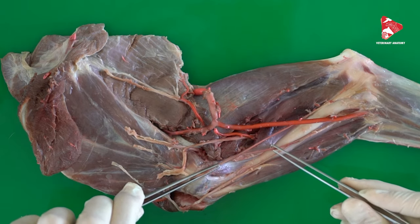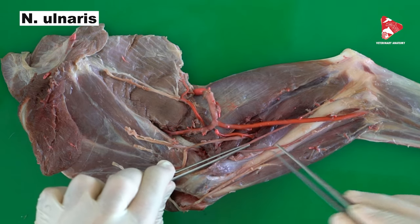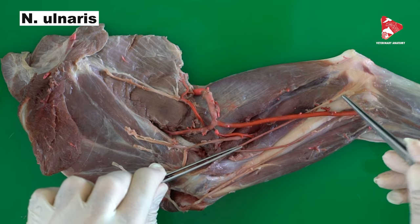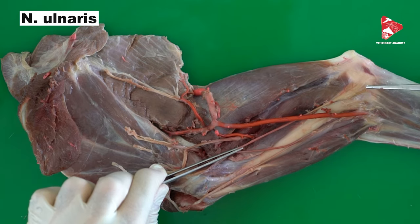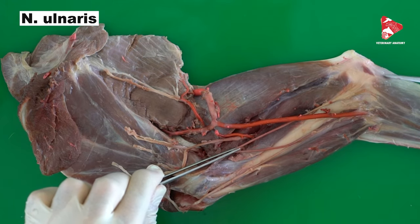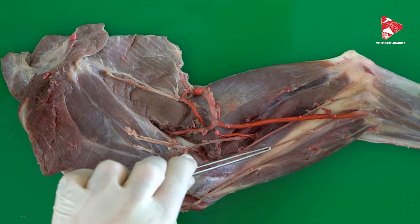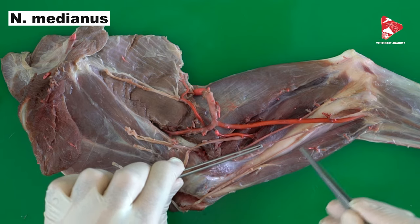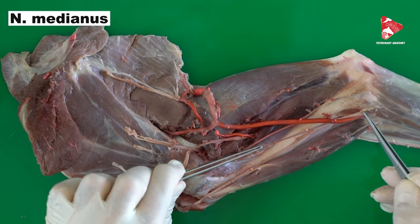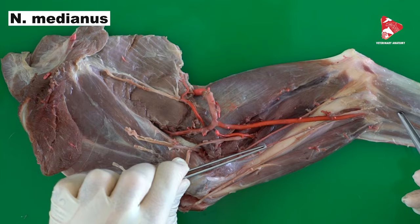Finally, we have two remaining nerves: the median nerve and the ulnar nerve. The ulnar nerve moves caudally, passing between the medial condyle of the humerus and the olecranon, then moves between the two heads of the flexor carpi ulnaris, giving branches for the innervation of the flexors of the digits and carpus. The median nerve moves down exactly in the middle of the forelimb and at this level gives branches for the innervation of the flexor muscles of the carpus and flexor muscles of the digits.